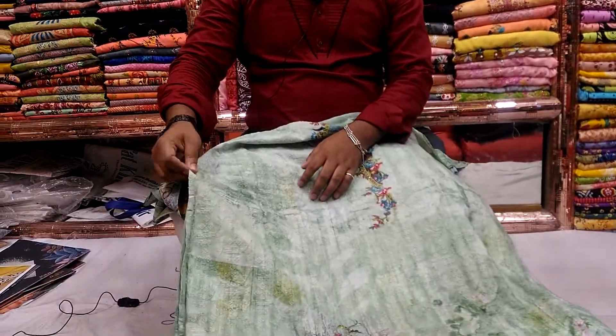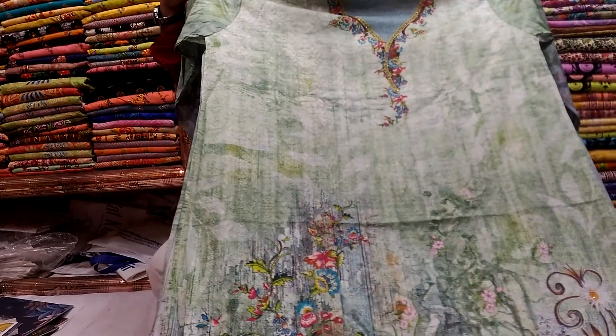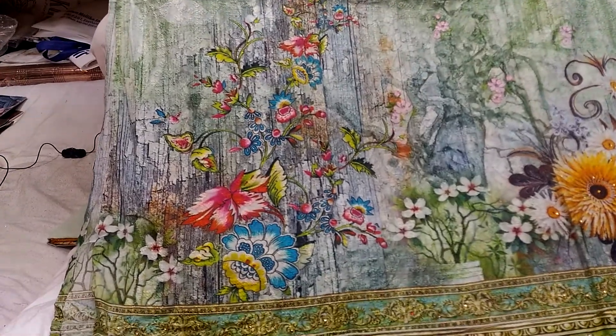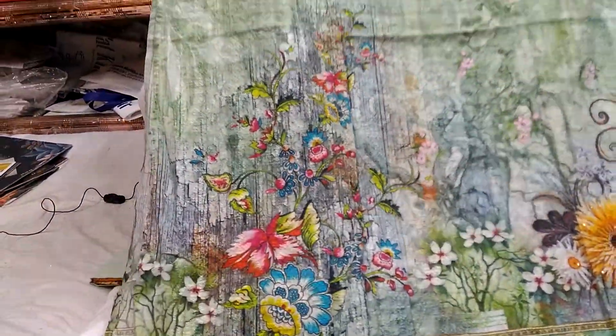They have all body types. Gorgeous plus digital print. Soft cotton, simple design.